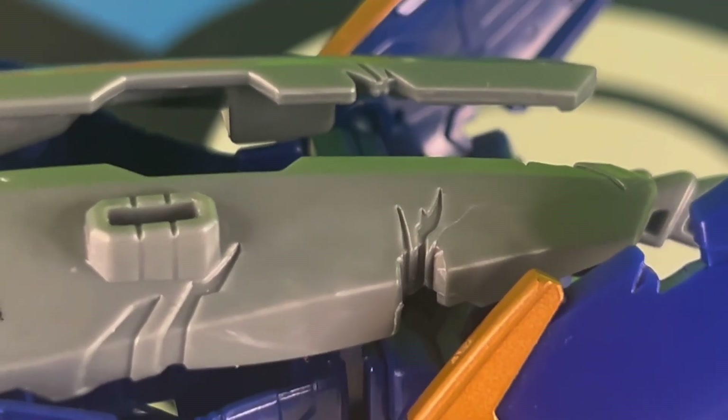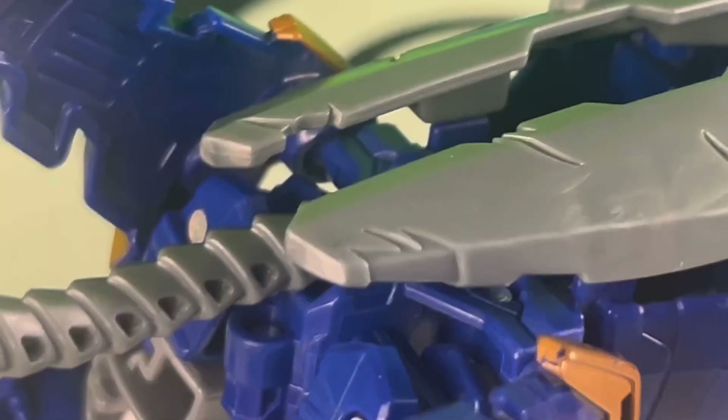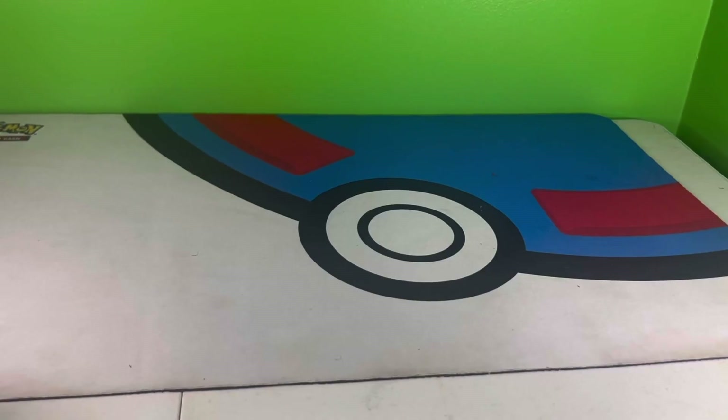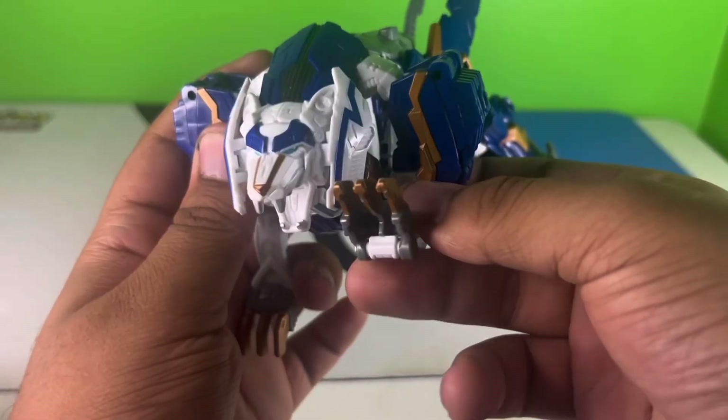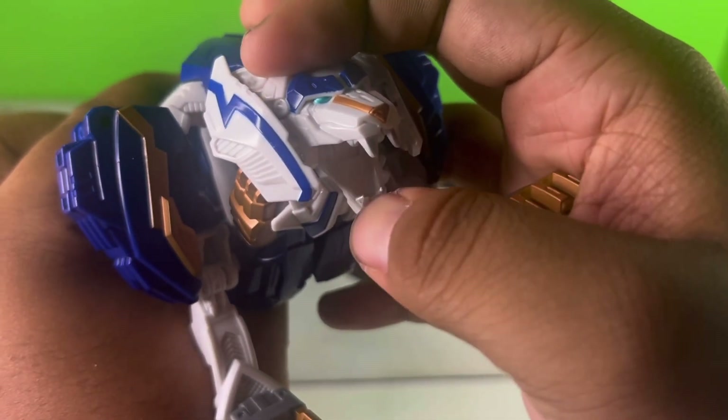He also has a bunch of scratches and slashes inside his body, which is a very cool detail to add to a swashbuckling warrior. This is the right way to do battle damage — I hope you're listening, Siege! As for features, you can't really roll him because, well, Beast Mode. But he can articulate pretty well, surprisingly a lot more than your average Beast Former, which is very much appreciated.